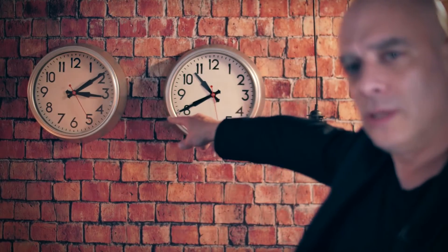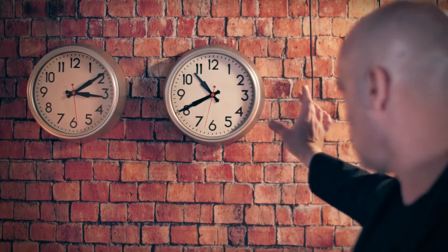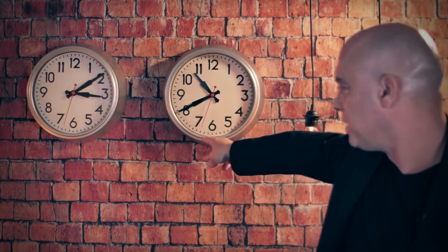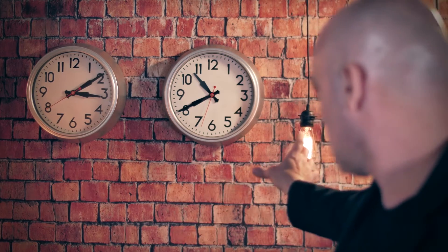Check this out. You can see both clocks on the wall — they both work. And stop. You can see that this clock right here has stopped while this clock is still working. Let me make it work again. And... GO!